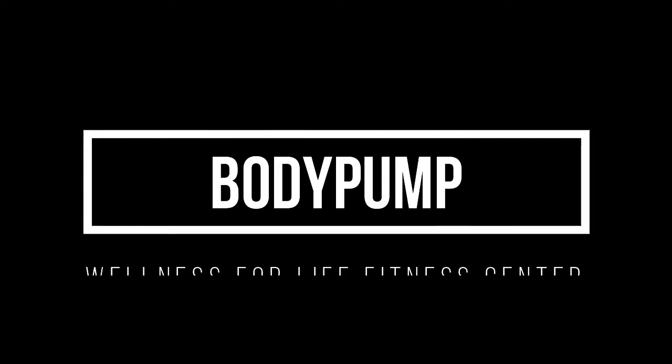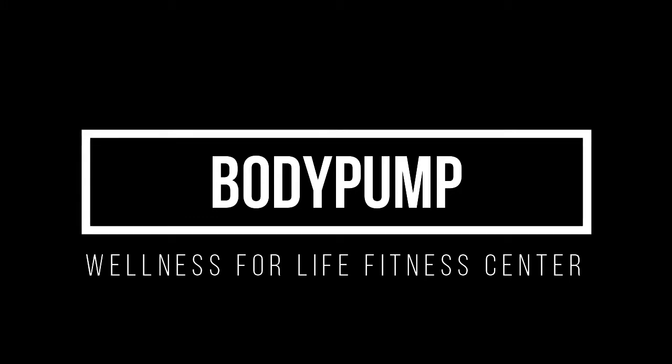So join us for Body Pump. We'll see you next time. Bye!